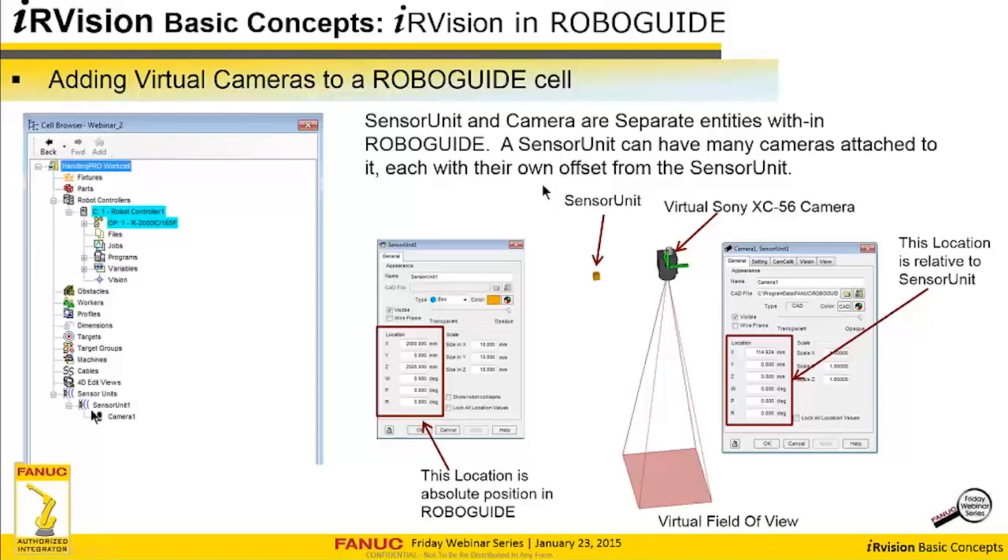Once you bring in a sensor unit, here's what it looks like in the virtual world of RoboGuide. The sensor unit itself is a tiny box, and the camera is attached to it. The camera location is relative to the sensor unit, and the sensor unit is relative to the world — the absolute position. If it's just a single camera, I usually position the sensor unit rather than the camera. But when you have multiple cameras attached to the same sensor unit, you can drag the one sensor unit around and it'll move both cameras together — very handy.